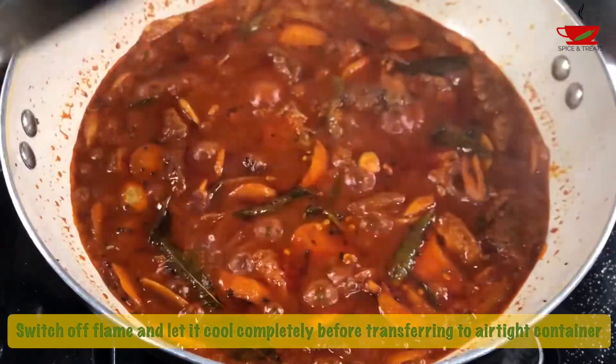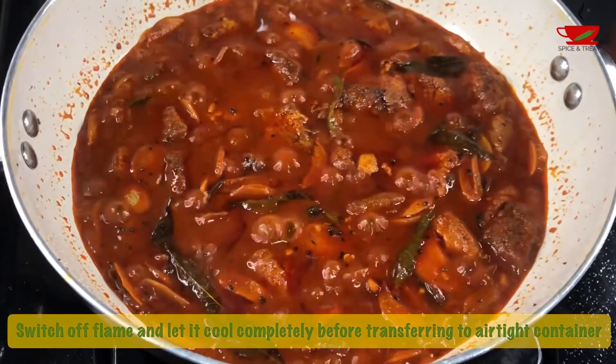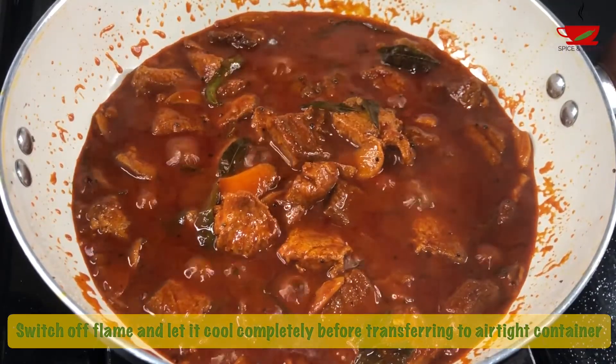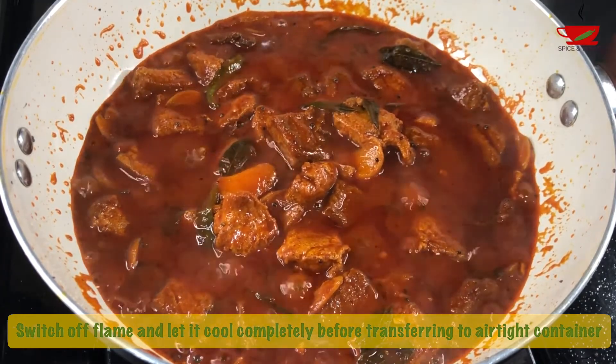Switch off the flame and let it cool completely. As the pickle cools, the fish pieces absorb the gravy and it becomes thick. So make sure you add water accordingly in the last step. Transfer to an airtight container and enjoy.